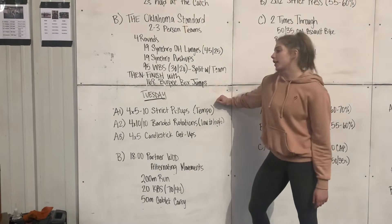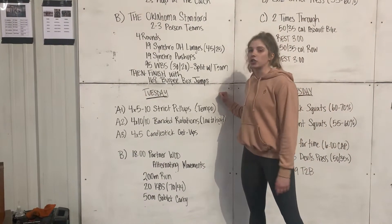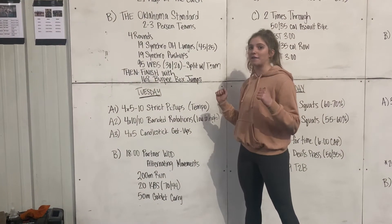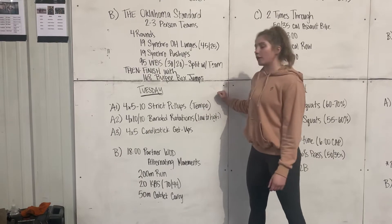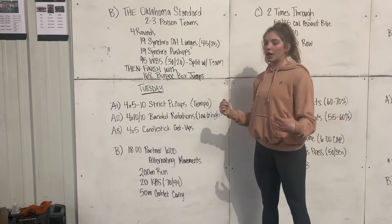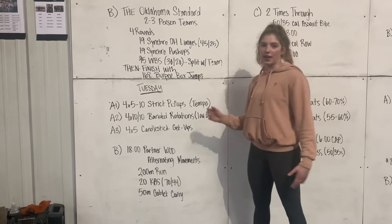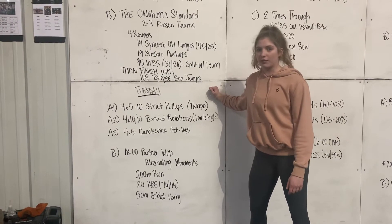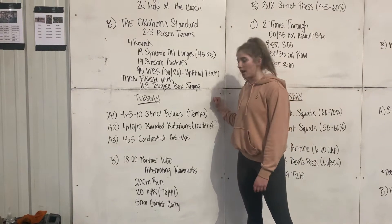On this first part, for our 4x5-10 strict pull-ups, this is tempo, so we want to make sure they're going slower down and faster up. We want to focus on keeping them in a good hollow position and not flailing around. If we want to switch this out for inverted rows we can do that, or they can always use a band to help with these pull-ups.